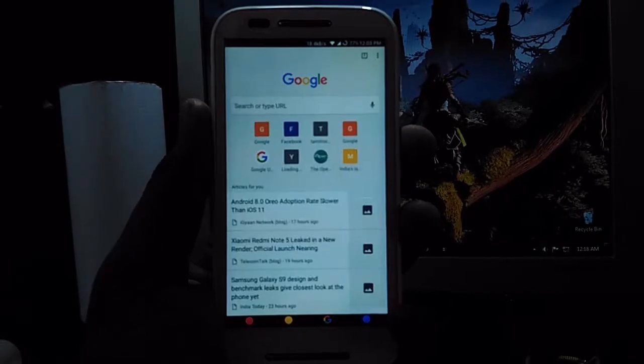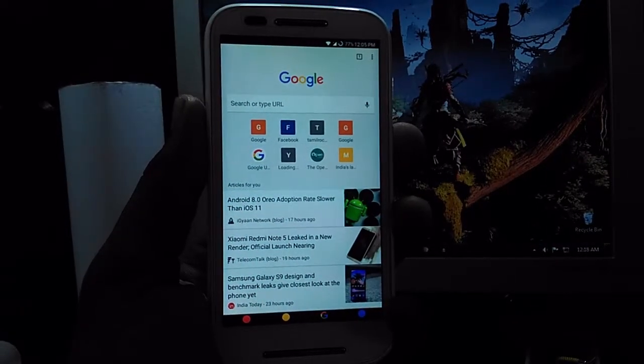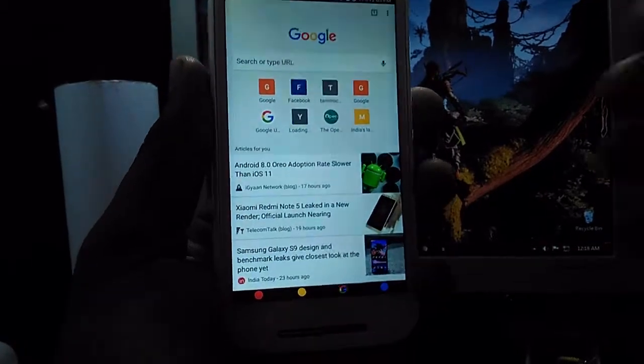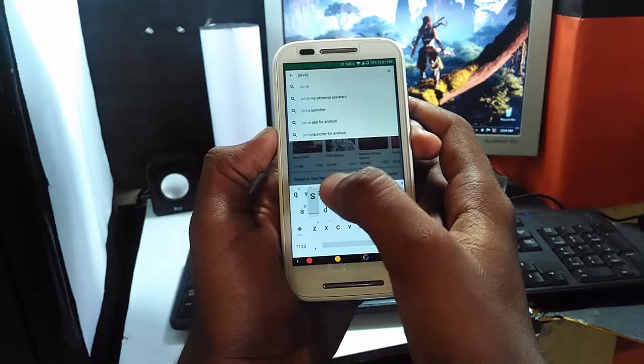Before going to that, I am personally using Nova Launcher for a while. It has all the features that stock Android has. I'm mentioning that here because the app we are going to use is also a launcher. So let's get it.